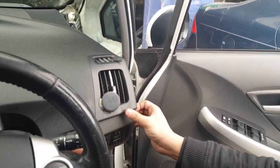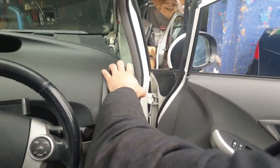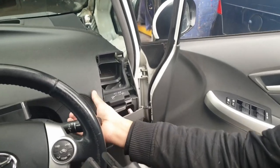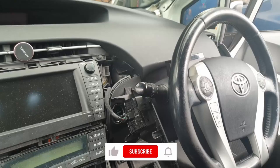For the driver's side vent, unclip the bottom trim that has the mirror control buttons on it by putting your fingers on the side and pulling it down. Then you can take out the vent. There's also another black trim on the left-hand side of that which just pulls out as well.